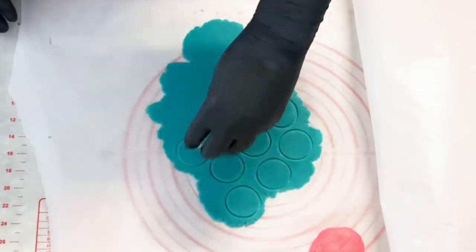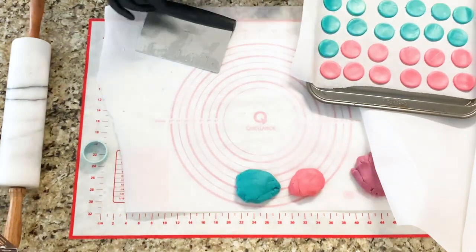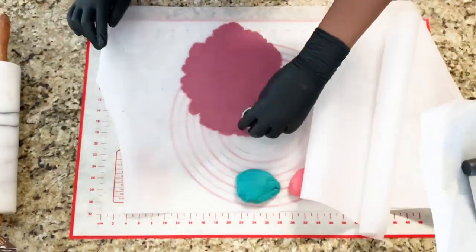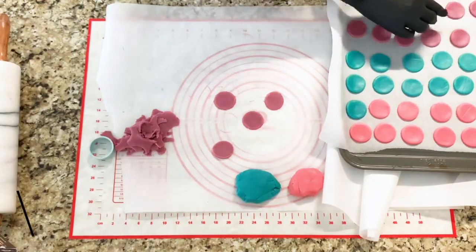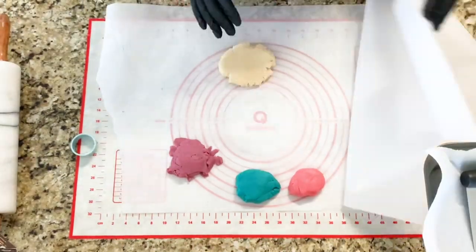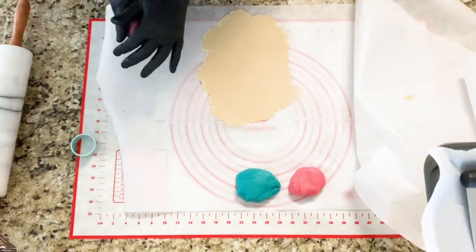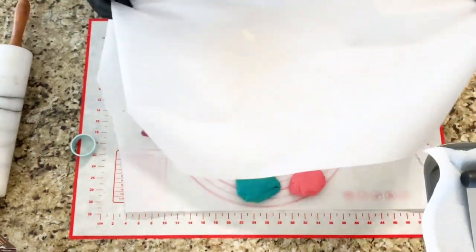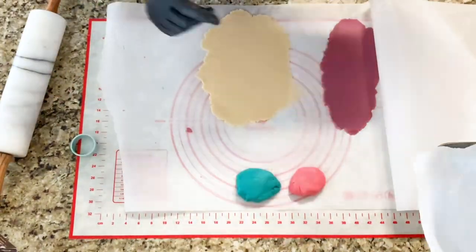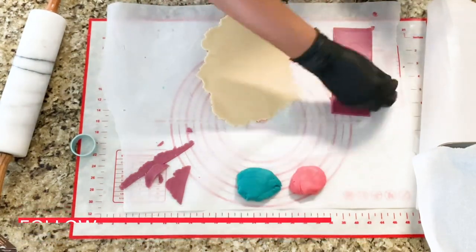I also have another rolling pin that has guides, so if you are someone who is unable to get your dough at an even level for your cookies, then that rolling pin will be a great option for you. I will have it linked in the description below if you would like to check it out. Now that we have all of our circular cookies done and put on our tray, I am going to try another design of cookie. Shout out to Grandma B's mini treats — I will link her Instagram account down below, but this idea came from her. She had these cute rainbow cookies, so here I am going to recreate it in my own style.